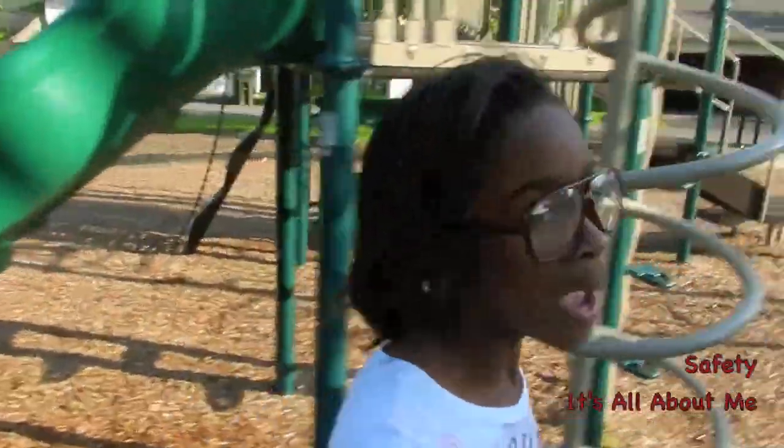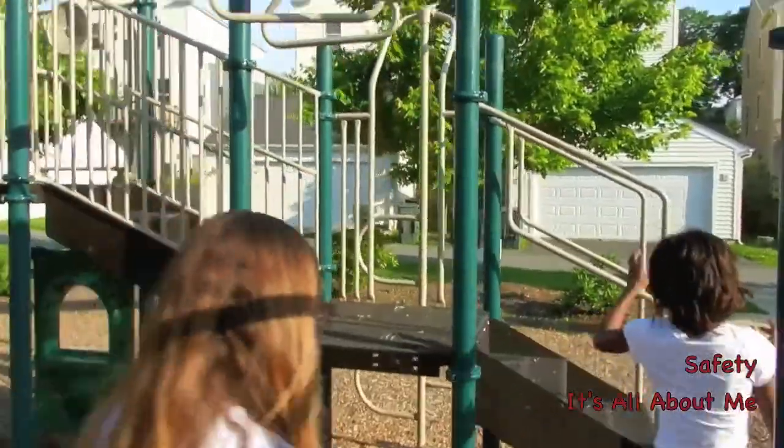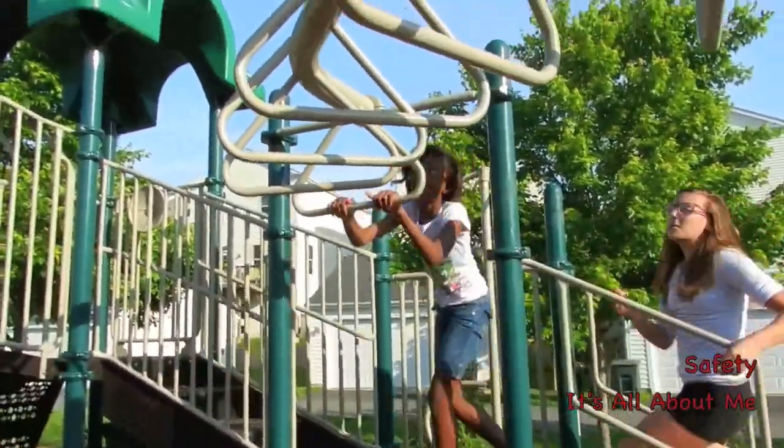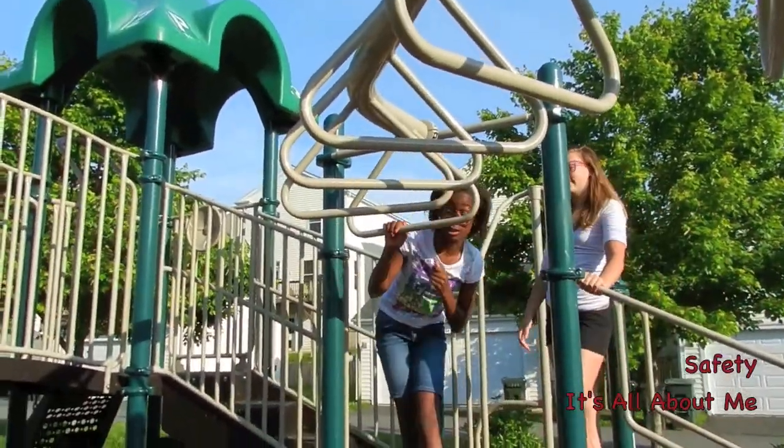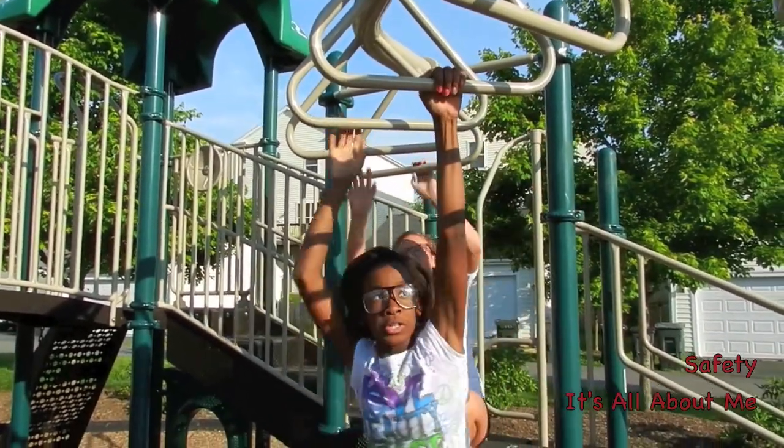And you saw the monkey bars? My hands were a little slippery and I could not reach the next one. So we'll show you how to do it the right way. This is how you do the monkey bars. And you can skip, or you cannot skip, or you can skip.